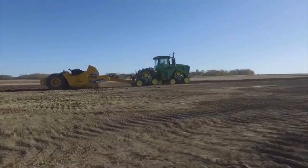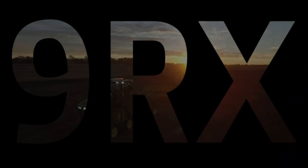Visit your John Deere dealer and test-drive the 9RX today.